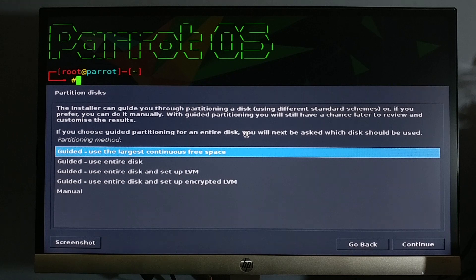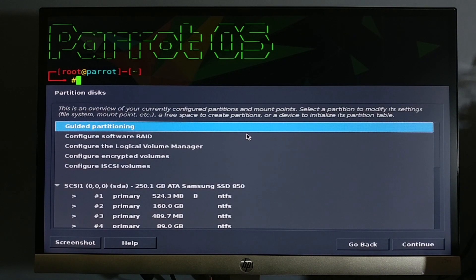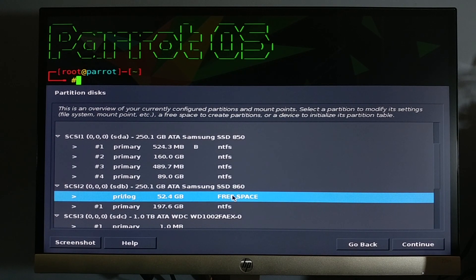Here we are at the disk partition section. I would like to have your attention because a small mistake can wipe all your data. As you can see, there are 3 hard drives: Samsung Evo 850, Samsung Evo 860, and Western HDD. The highlighted 52.4 GB free space is where we're going to install the OS.